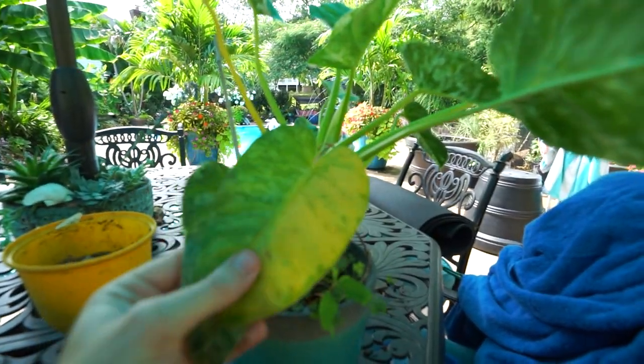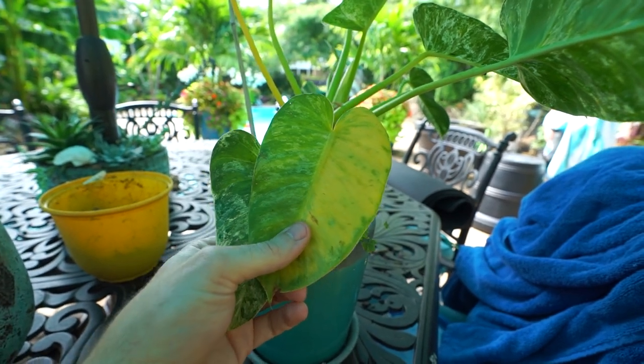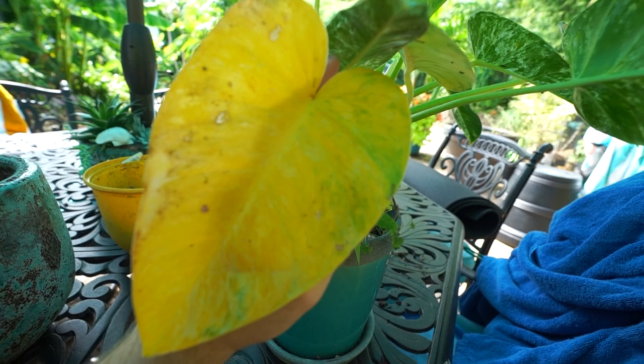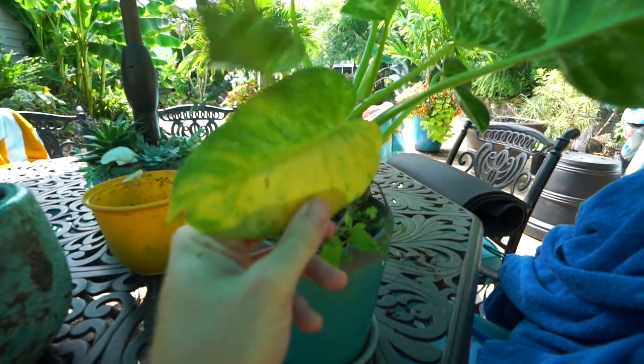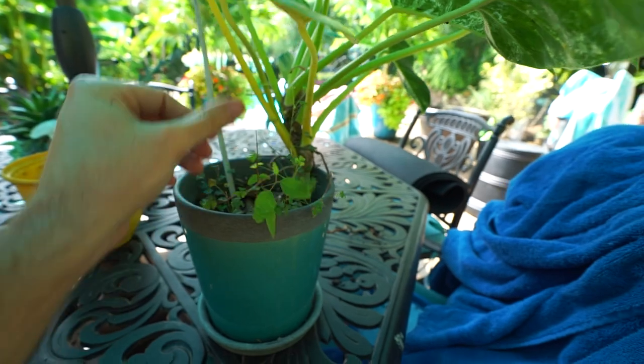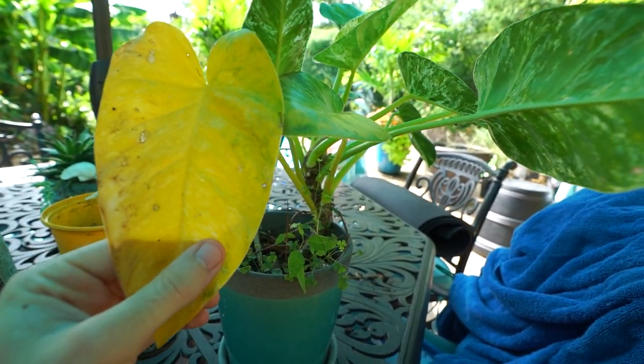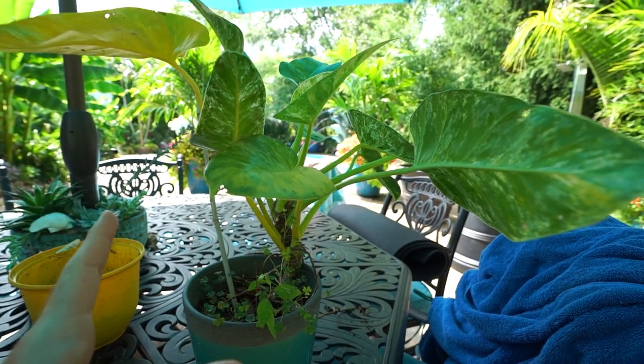We can see there are some issues here — some yellowing on the foliage. It's the two lowest growth, so I'm not worried about it. There's no mushiness on them, and as long as they're not mushy and it hasn't progressed rapidly — which it has not — I don't worry about it too much. The philodendron giganteums tend to be plants that will hold on to their foliage for a pretty long time.